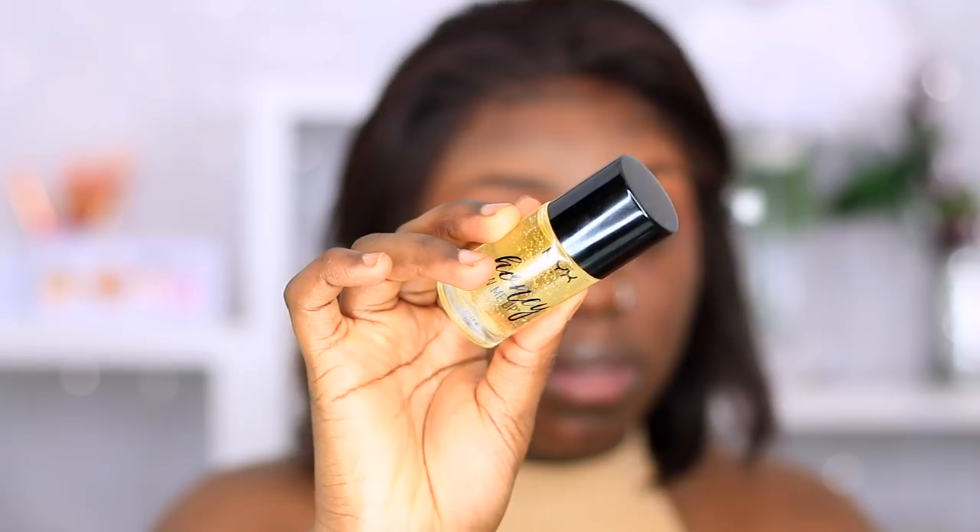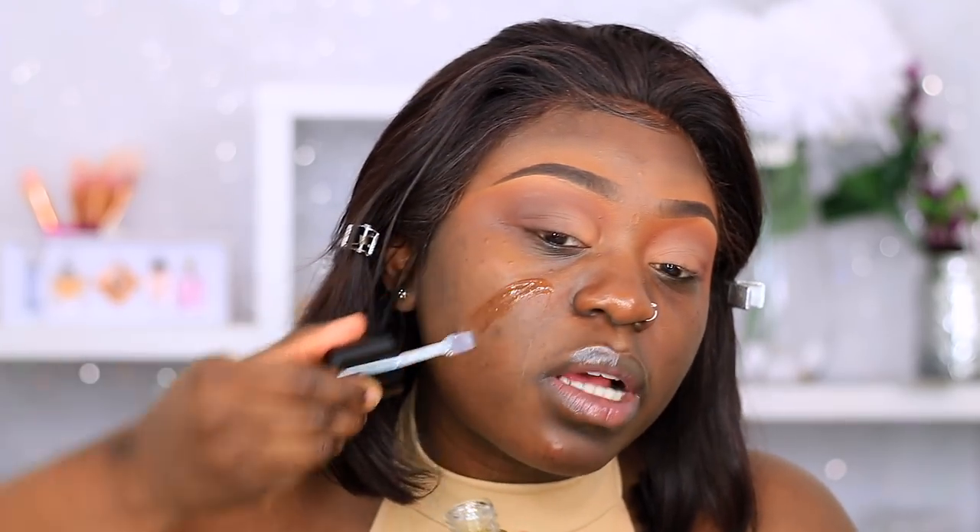This is a very subtle, all matte shadow look. We're going to move to the skin now and then come back to our eyes. I'm going to be using the NYX Honey Do Me Up Primer — just splash that on my face. I have a big spot right now, I don't know how I got it, but I want it to go away. I'm just going to rub that primer in until it becomes tacky.